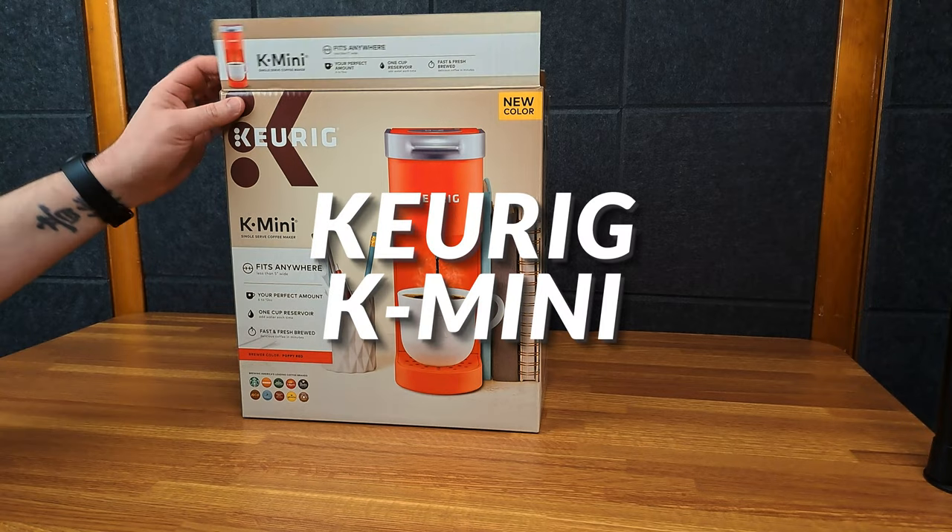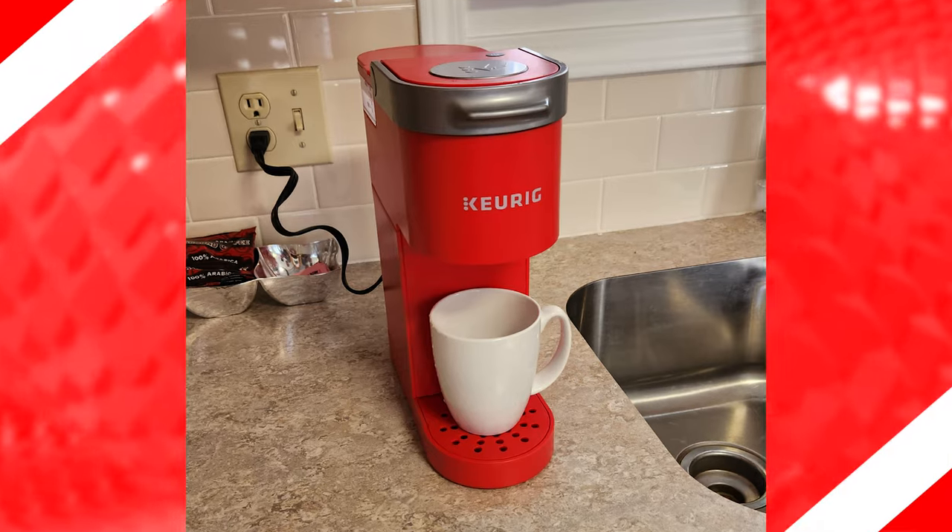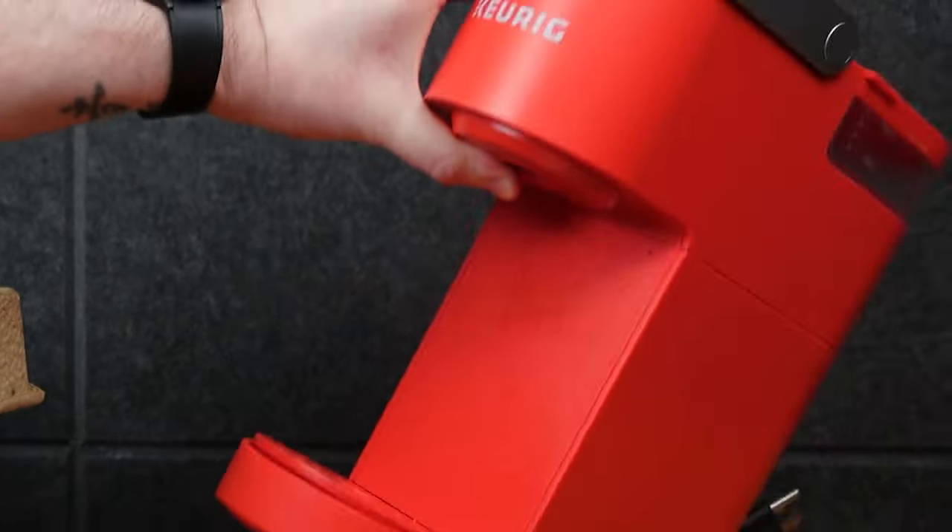Here is the Keurig K Mini. I've already unboxed this and I took it on vacation and used it. Worked just fine. You can see there are some smudges — I used it already.